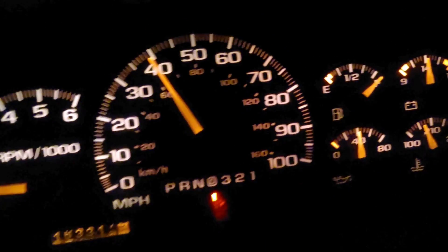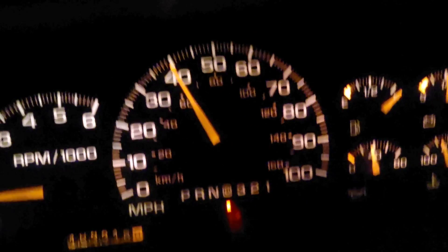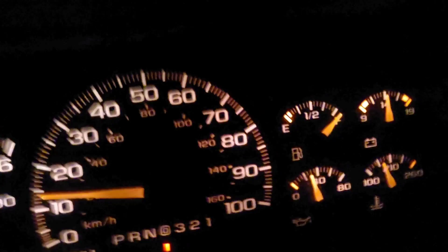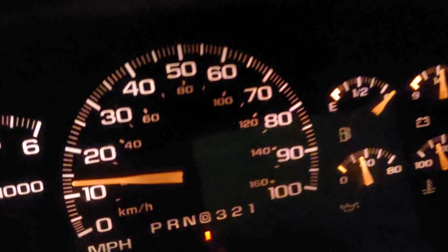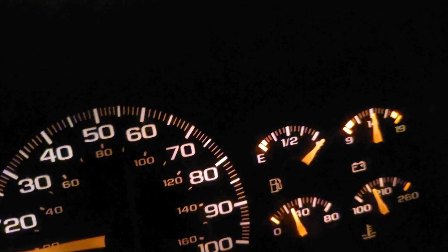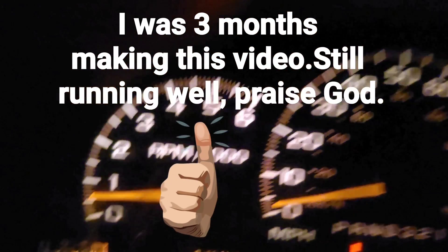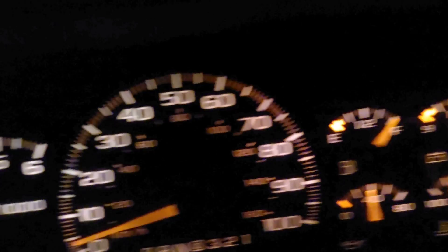The weird thing about the ignition starter switch — when I put that in, it ran fine for a few days before it started doing it again. The speedometer went down like it was hung in second gear, which is weird. I'm not completely sold that this VSS will fix the problem, but it immediately fixed it at this point.